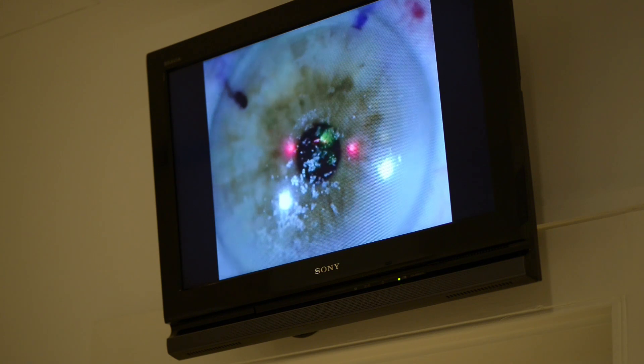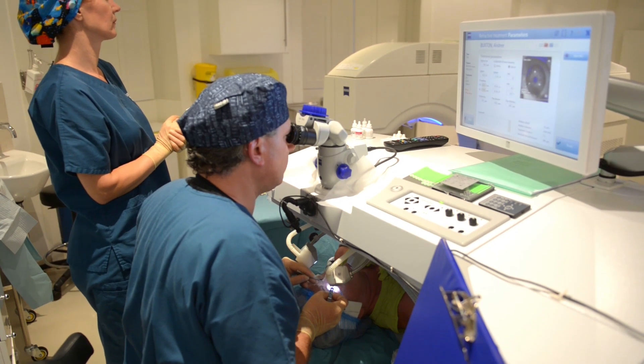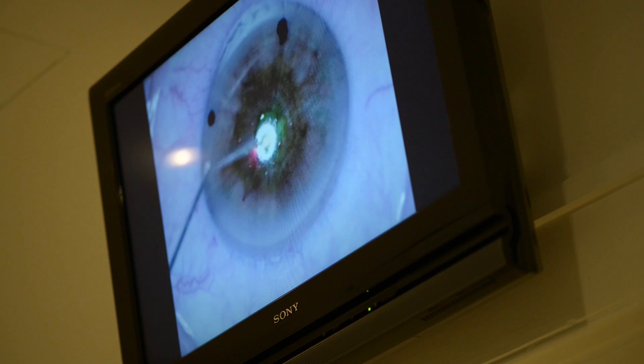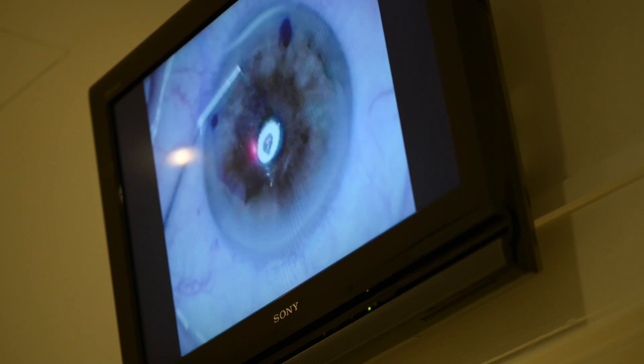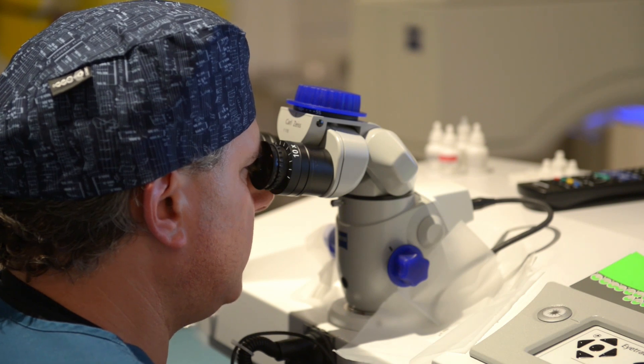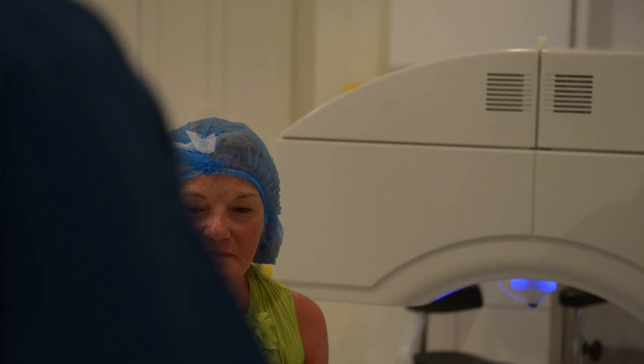In a conventional LASIK procedure, the laser focuses its energy into the middle of the cornea to create a bubble layer which is uniform across the cornea. That bubble layer can be dissected — much like a postage stamp connected with little perforations, it's easy to separate — and we can reflect that little bit of tissue, exposing the bed. It's the bed that's now reshaped using an excimer laser, and this is what changes the shape of the cornea to change the focusing of the light. We can then return the flap, and the edges will heal in a few hours.